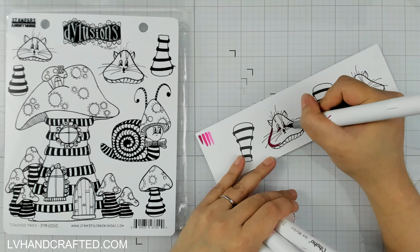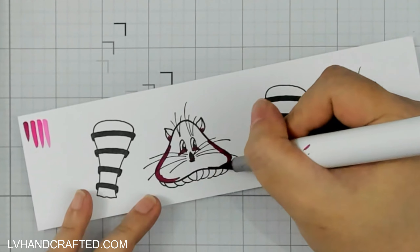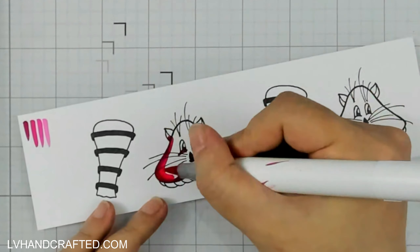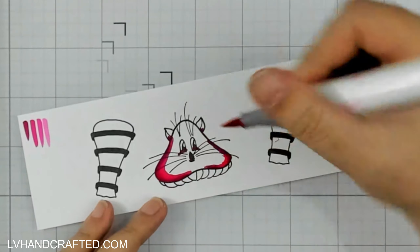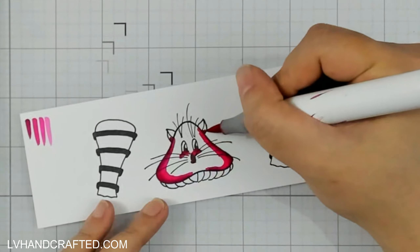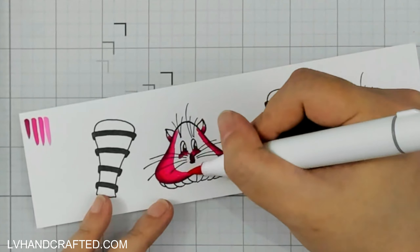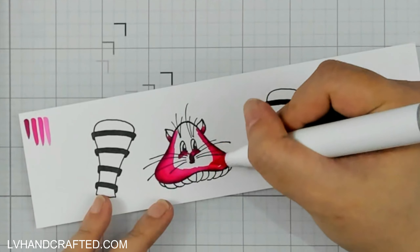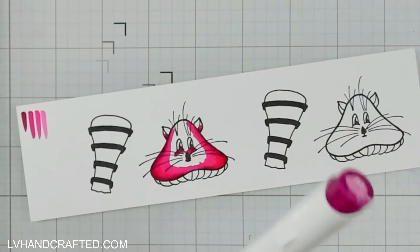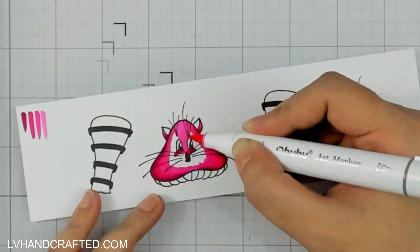I've got this huge stamp set from Stamper's Anonymous. It's by Diane Revely of Dilusions and it is a 7x8 stamp — this is a red rubber stamp, really, really good quality. It's already got the foam mounting and it's really cute. It has all sorts of Alice in Wonderland vibes to it with this sort of Cheshire Cat toadstool. The collection is actually called Toadstool Tails and the coloring I'm going to do is super simple.